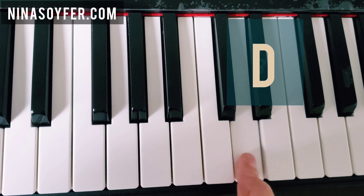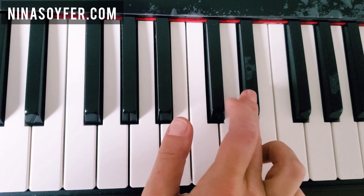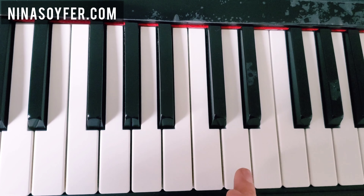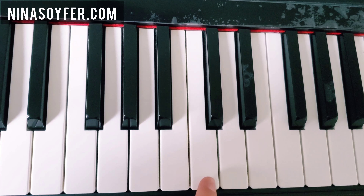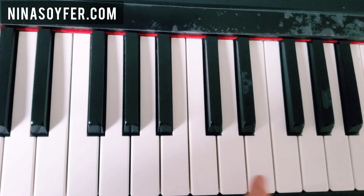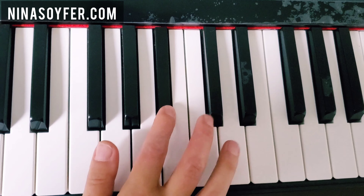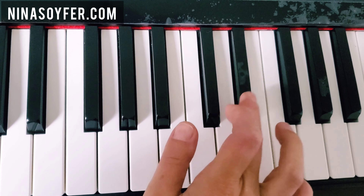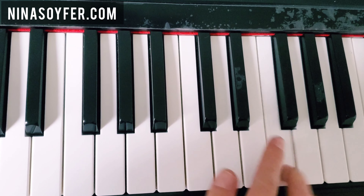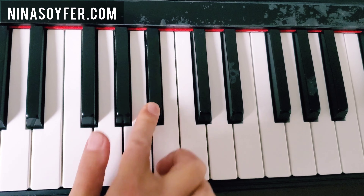Go to F, to Bb on the left, C, D, Eb, D, D, more C, C, D, C, finish with the F and do it again. This time go to the F, F, Bb, C, and Db — and that's it!